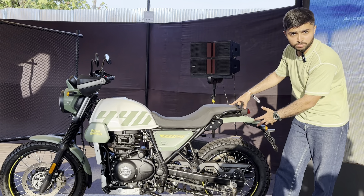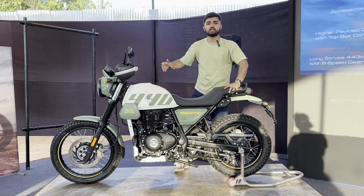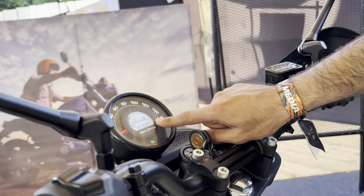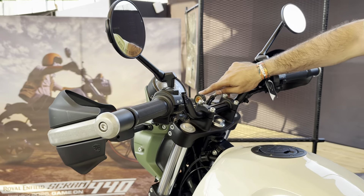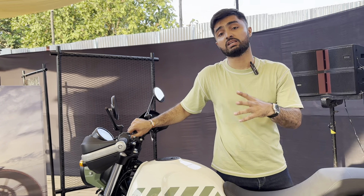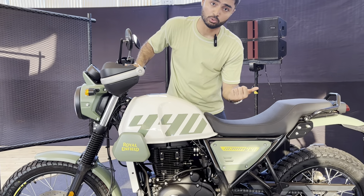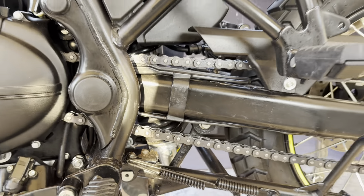The spoke-wheel trail variant uses tube tires while the alloy-wheel post variant uses tubeless tires. On the feature front, it gets the same instrument console — a mix of analog and digital with an LCD inset, just like the older Scram. Optionally, you can also get the Tripper navigation as a secondary port, which is smartphone compatible and gives you turn-by-turn navigation. On the hardware front, it's pretty much the same: telescopic front forks, a monoshock, 200mm of ground clearance and 795mm of seat height.